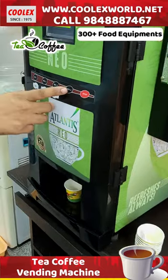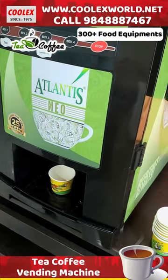We insert a coin to operate it. We then get the selected beverage. We have the fourth beverage option, and there is also tomato soup.